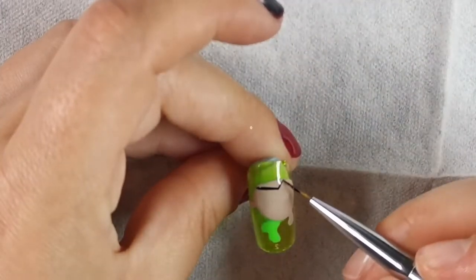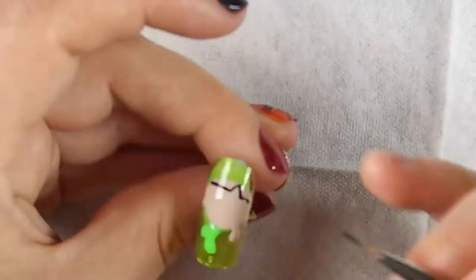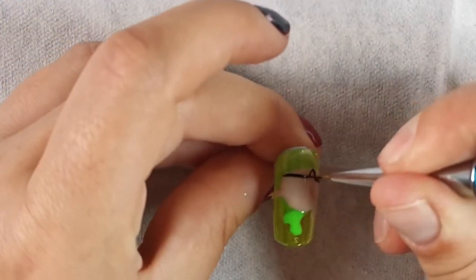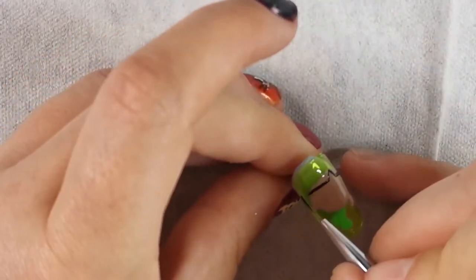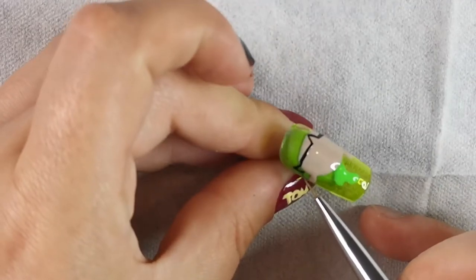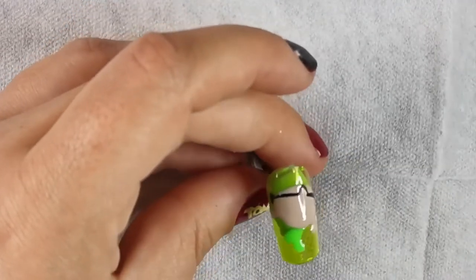I'm going in with the gel paints from Candy Coat in 002 which is black. The pigment's not bad actually - I'm thinking about getting some Magpie ones but these were half the price so that was a no-brainer. I'm just going in for the hair which ends up looking like Wolverine for a little bit - you'll notice that already. To me that just looks like Wolverine's hair, it tickled me pink.